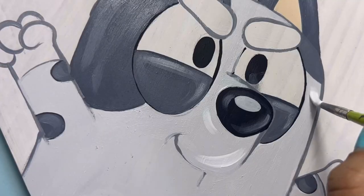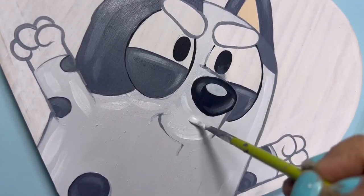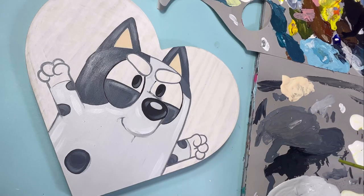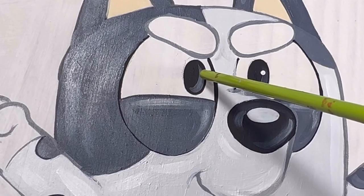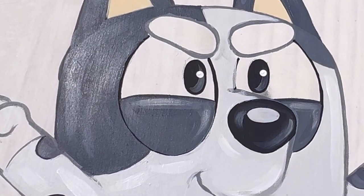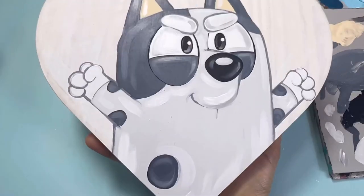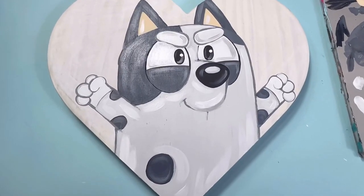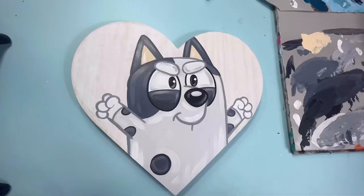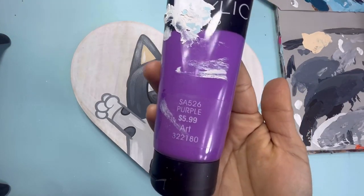For the body I'll be using white with just a hint of black to give it that light gray look. I'll be using the tip of my brush to add dots on the eyes — the image doesn't show that but I decided to add it to give more of a pop. Oh my gosh, it's looking so nice and starting to come to life!